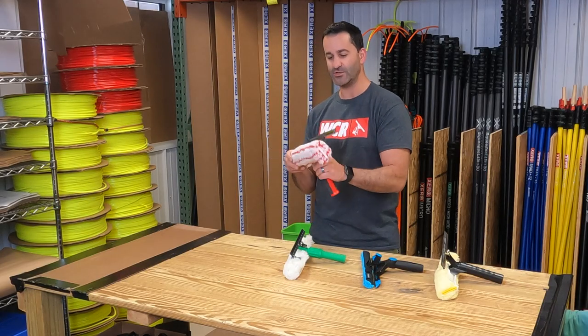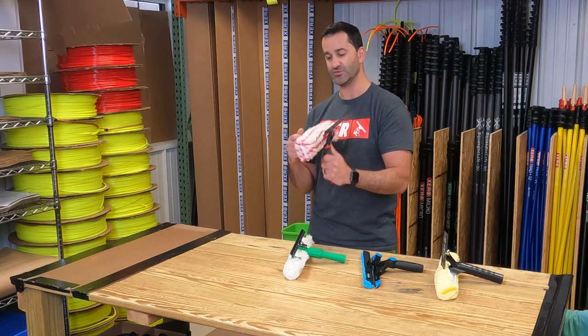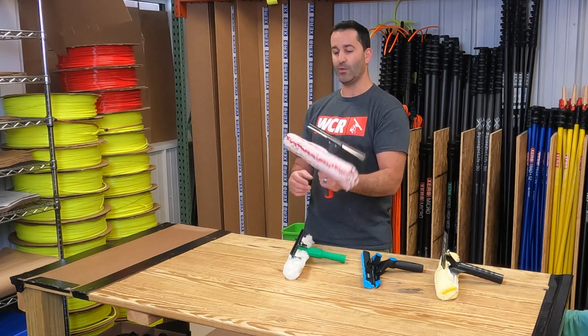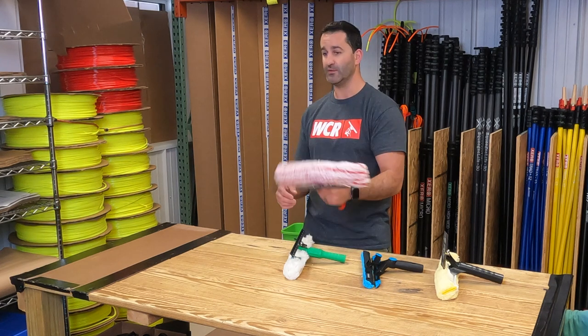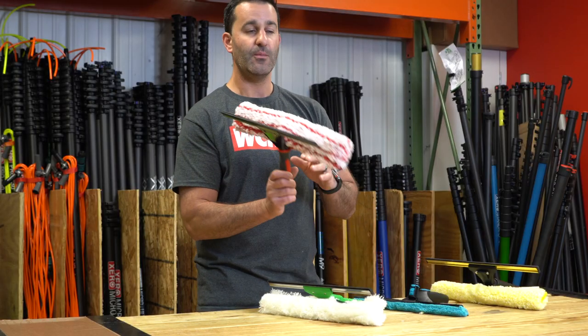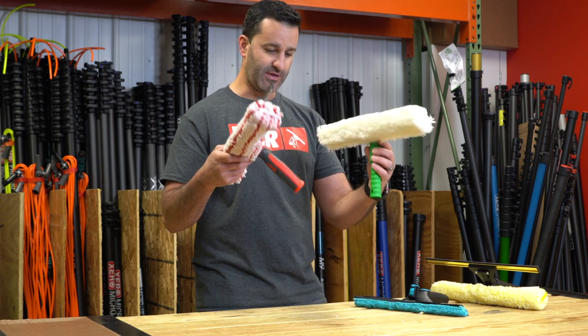Lastly, the Pulex Techno Duo. It is really nice — it comes with the micro tiger sleeve for scrubbing. These are killer, super aggressive, and they hold a lot of water. But again, you're really only getting one function out of this: scrub, flip, squeegee. Obviously you can change the channel and change the rubber, but it's kind of a one-function tool — not a one-pass and not two separate tools, just like the Unger.